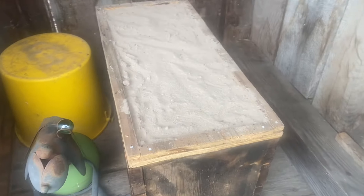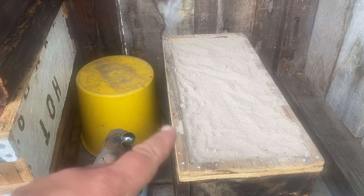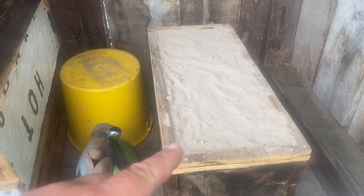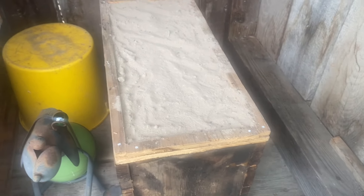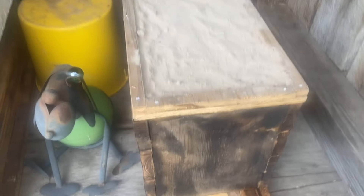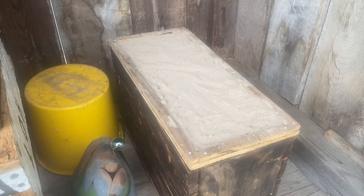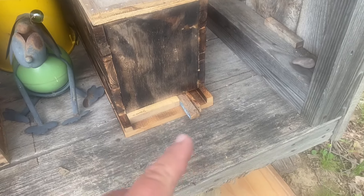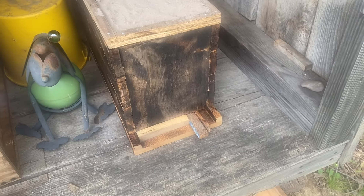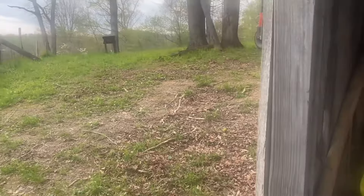I see my diatomaceous earth has worked. I had them big black wood ants — carpenter ants — they were in my cover here. And I put some diatomaceous earth in here, and I don't have no ants in there now. I've seen some pollen coming in here, so I know that I've probably got a virgin queen in here.